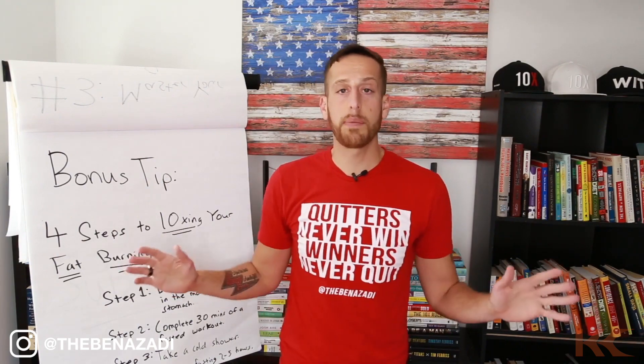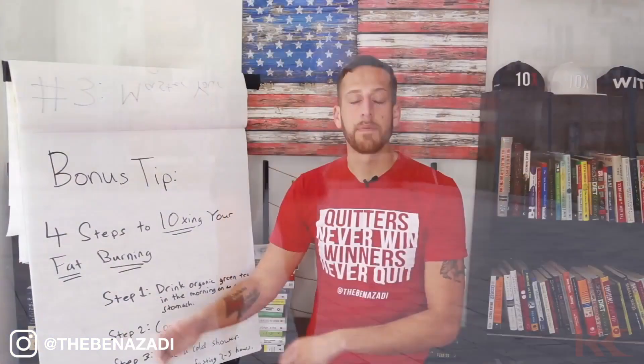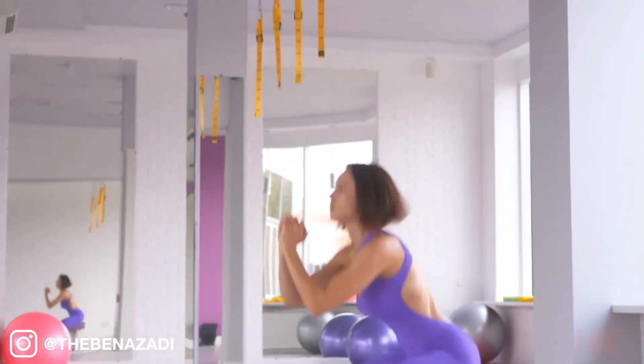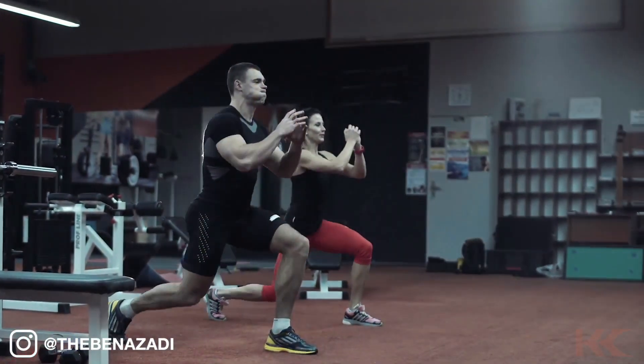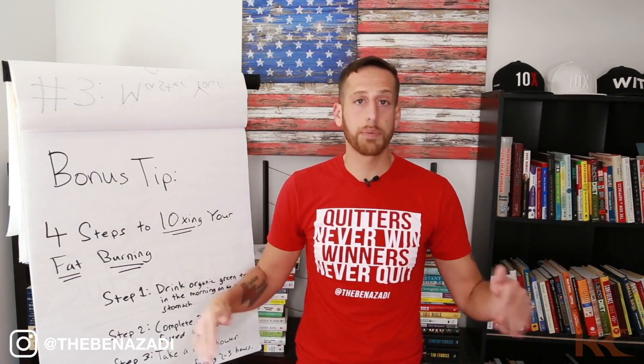Then do a 20-minute HIIT workout where you bring the heart rate up and then let it rest. No equipment required: 30 seconds all-out effort of burpees, rest for one minute; 30 seconds all-out effort of squat jumps, rest for one minute; 30 seconds all-out effort of jumping lunges, rest for one minute. Do that for five rounds. You'll be done in 20 to 30 minutes.